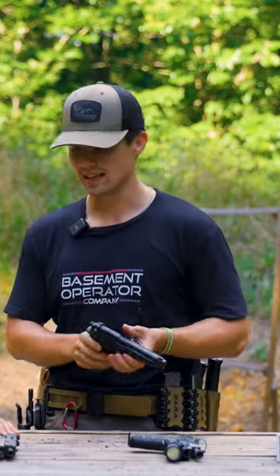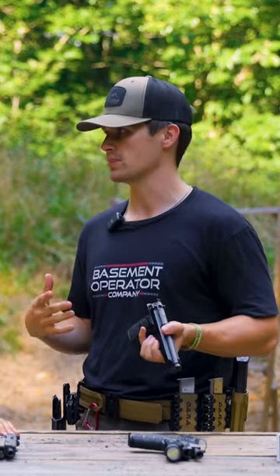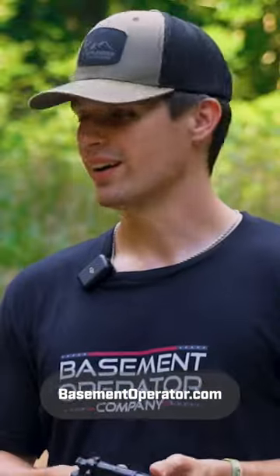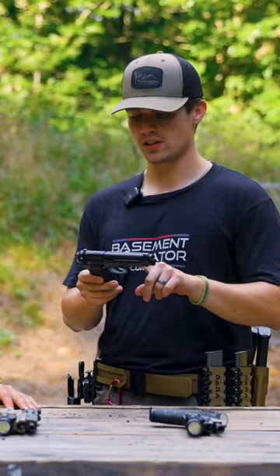One of the things I would like to get and haven't been able to pick up yet, just because money reasons — buy merch. Shameless plug is the newer versions of this very same pistol.